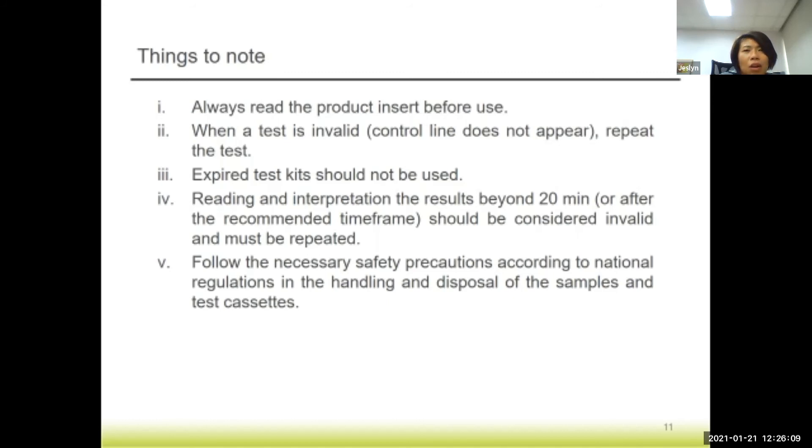Reading and interpretation of results beyond 20 minutes should be considered invalid and must be repeated. Some manufacturers advise that beyond 20 minutes the test line may turn positive even for a negative sample. So take note that results must be read at the right time, within the correct timeframe. It is also important to follow necessary safety precautions according to national regulations in your country for the handling of mosquito samples and the test cassette itself.